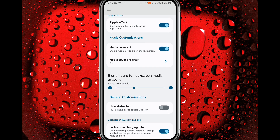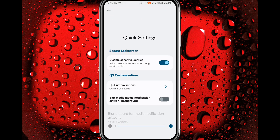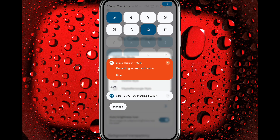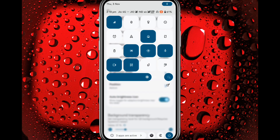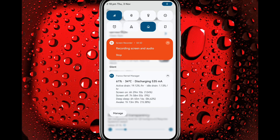In here you also get media cover art and hide status bar on lock screen, and charging info. In Quick Settings you get QS customization. You get classic style and outline style — I have enabled classic style, this is how it looks. You get background transparency for your quick settings panels; I have set it to 21 percent and it's working.